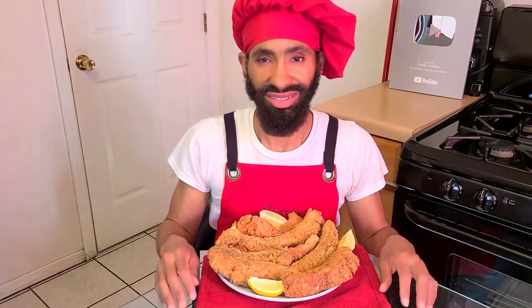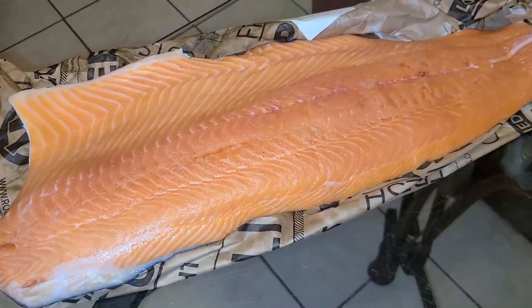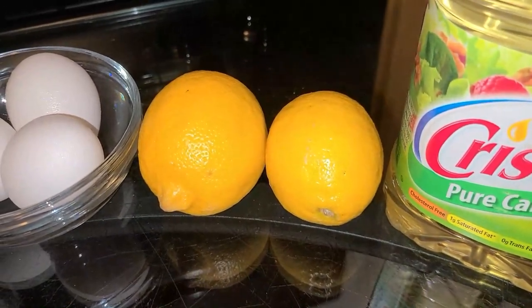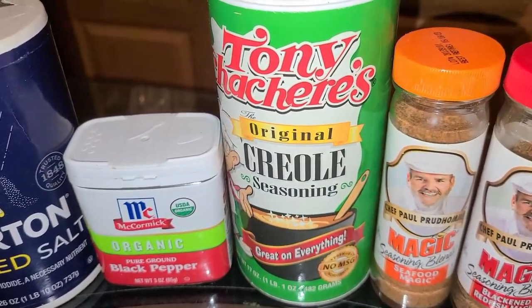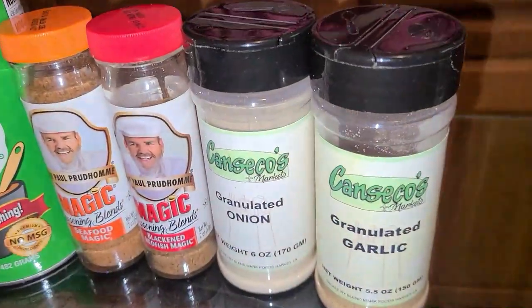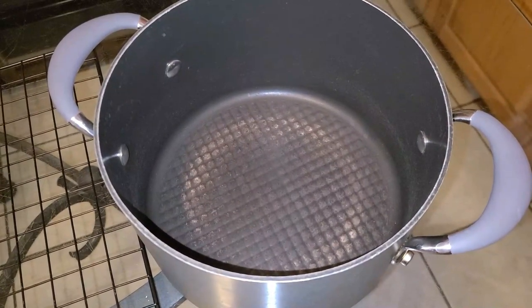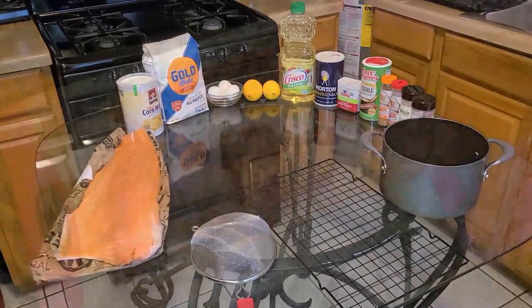Alright, here's what you'll need to make your deep fried salmon. You'll need two pounds of salmon, yellow cornmeal, all-purpose flour, large eggs at room temperature, two large lemons at room temperature, and canola oil. For seasonings: salt, black pepper, Tony Chachere's Creole seasoning — or Zatarain's or Slap Ya Mama Cajun seasoning — Chef Paul Prudhomme's Seafood Magic, or Black and Red Fish Magic, onion powder, and garlic powder. For tools: a medium four-quart pot or deep fryer, a cooling rack, and a mesh strainer.